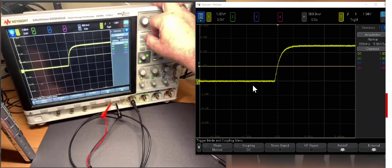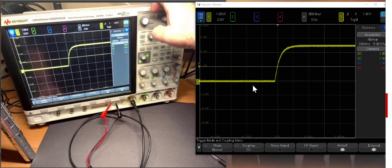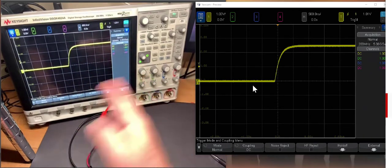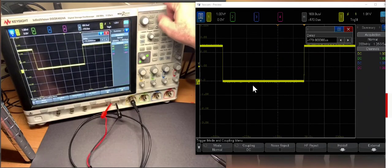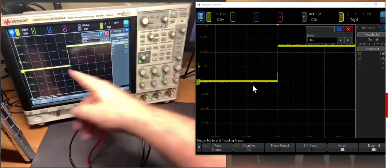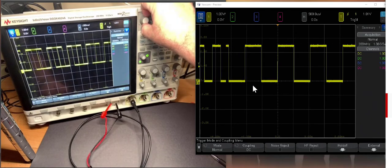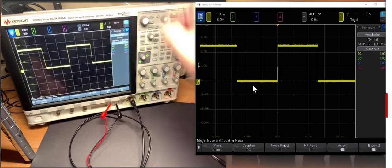There are two trigger modes: normal and auto. In normal mode, the scope only triggers when the rising signal from channel 1 passes through the threshold, and displays the data centered where the caret is at the top — which is time t equals zero. I can adjust the horizontal position, zoom in or out to change the time per division, and shift it horizontally. I like to see nice whole numbers at the bottom for time per division. If you've moved it around and can't find t equals zero, push the position button in — it automatically brings time t equals zero to the center.